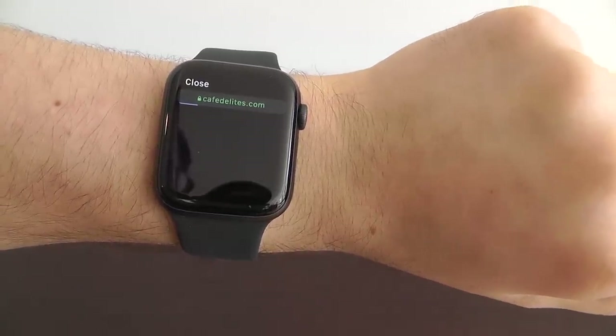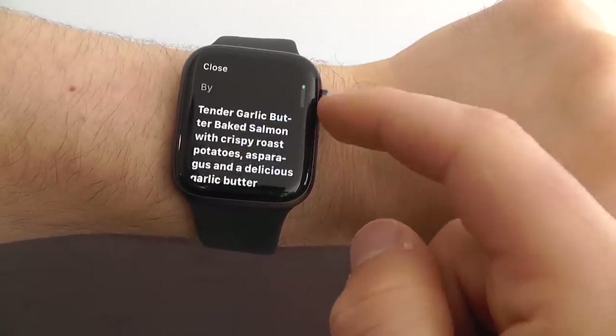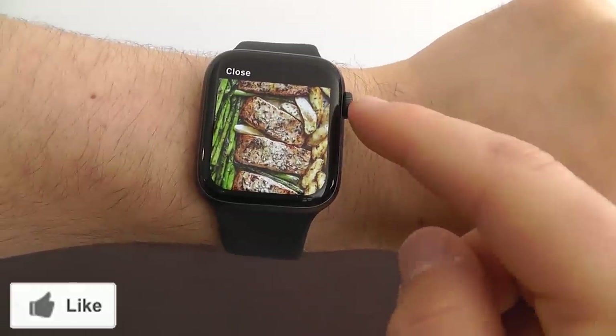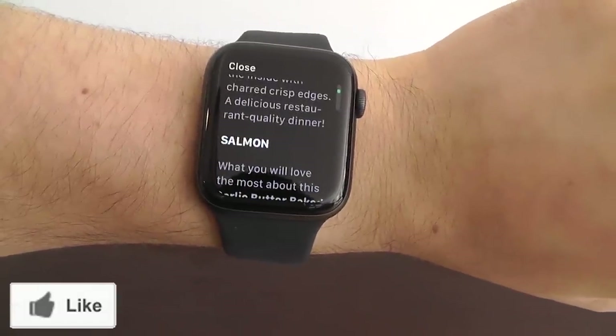It'll take a couple of seconds to load, and as you can see, we now have the entire recipe from that webpage — how to make salmon. It's that easy to go to a specific webpage right here on your Apple Watch.